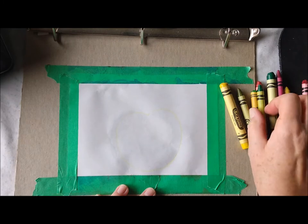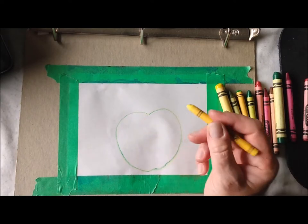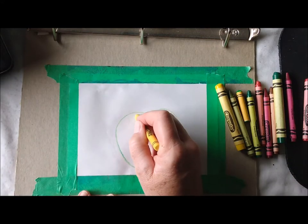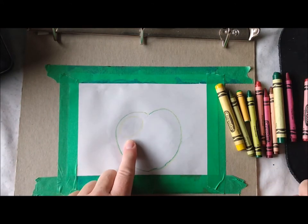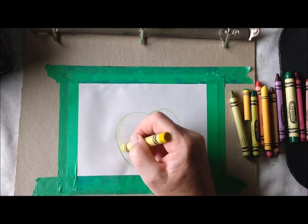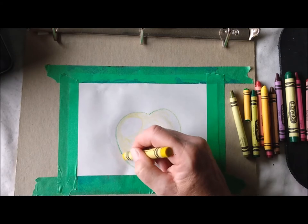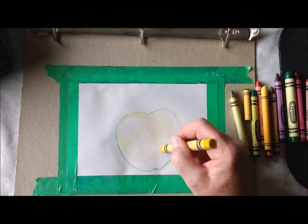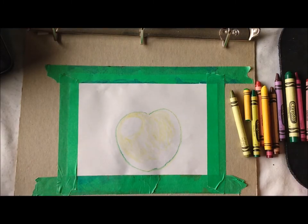I'm going to put mine right about here — it can have a little bump on the bottom. If you can't see that very well, I'm going to go over mine in green. Take your yellow and on the top left side of this apple, do an oval shape — that's going to be where our shine is on the apple. Then take your yellow and color very lightly around that, going around the circle maybe to the middle of the apple. Try to make all your strokes go in one direction.